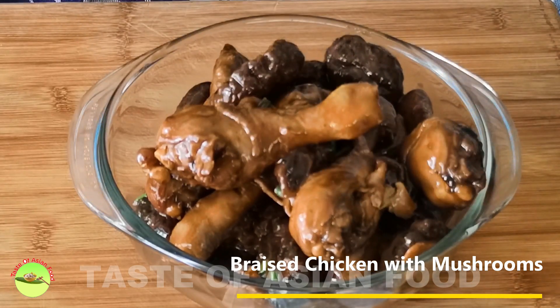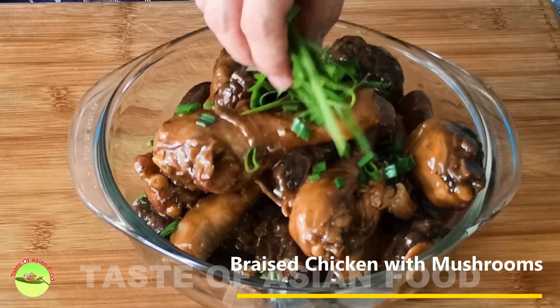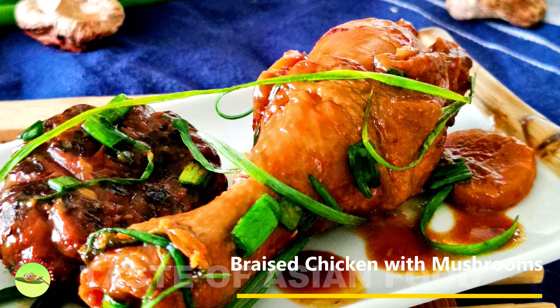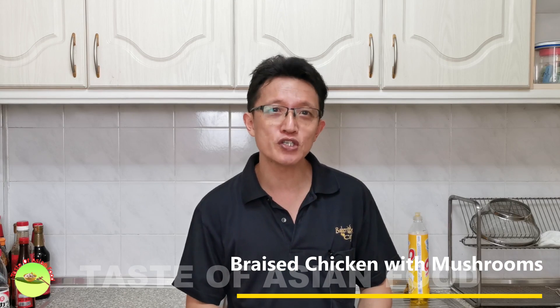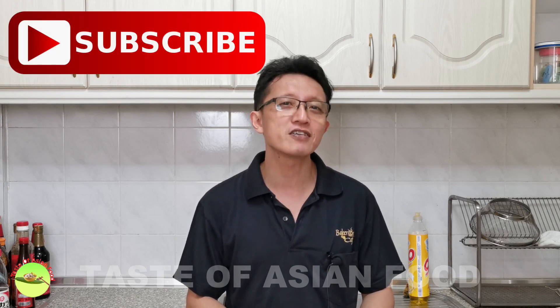Traditionally, the Chinese will put all the chicken and mushroom into a large bowl, then place it at the center of the dining table to share with everyone. You can also use a smaller plate for single serving. I've just shown you how to prepare Cantonese-style braised chicken with dried shiitake mushrooms. If you like this recipe, I've included it in the description right below the video. Please don't forget to subscribe to my YouTube channel and give me a like. I'll see you again soon in some other similar videos. Bye for now.